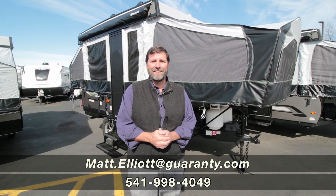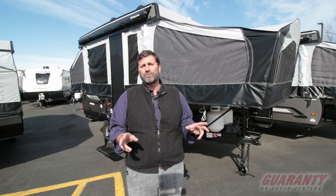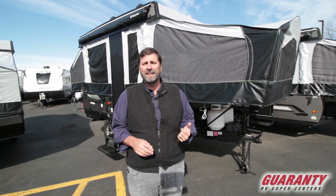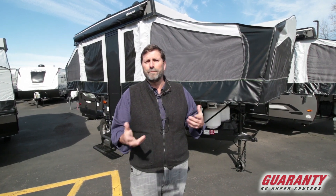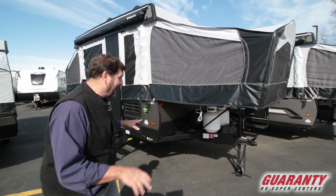Hi everybody, my name is Matt Elliott and I'm here at Guaranty RV Supercenters today to show you the Forest River Rockwood tent trailer. This one is called the 1970 and it's an ESP model. The ESP model is a package that gives you some sportier features and certain elements that make it a little more extreme sporty, so we'll look at that right now.